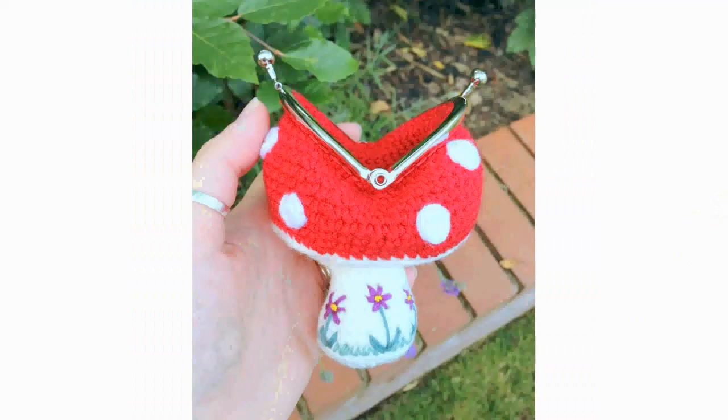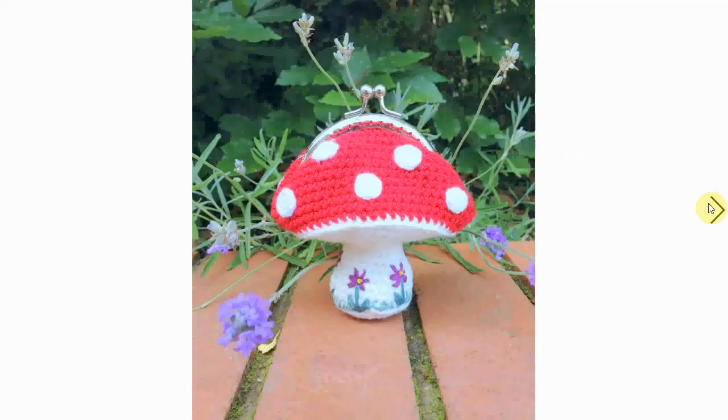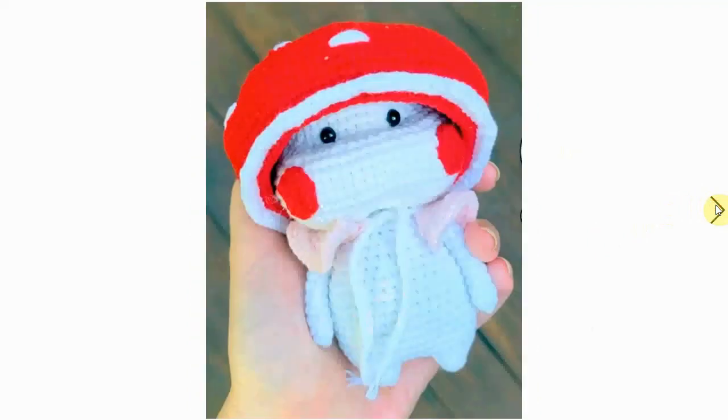Here's a little mushroom purse — a portemonnaie, a wallet. It's a cool idea to make it into a wallet, and here are some coins — I think these are British coins, I'm not exactly sure. There's also a little bit of embroidery there, very nice and decorative, and a fun gift for a kid or for yourself — I'm not judging.